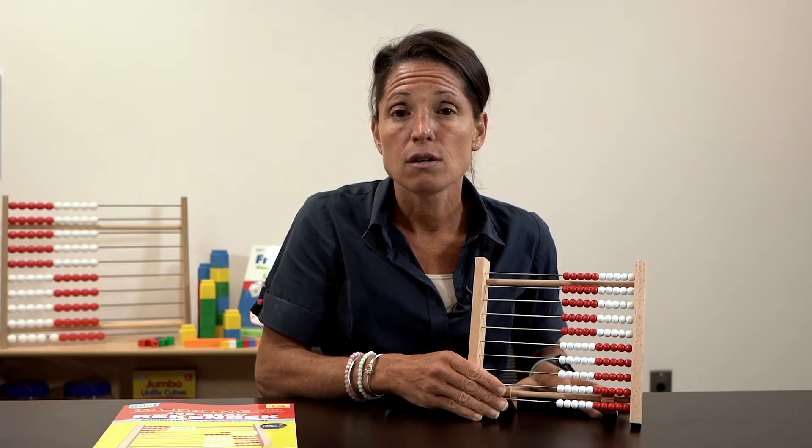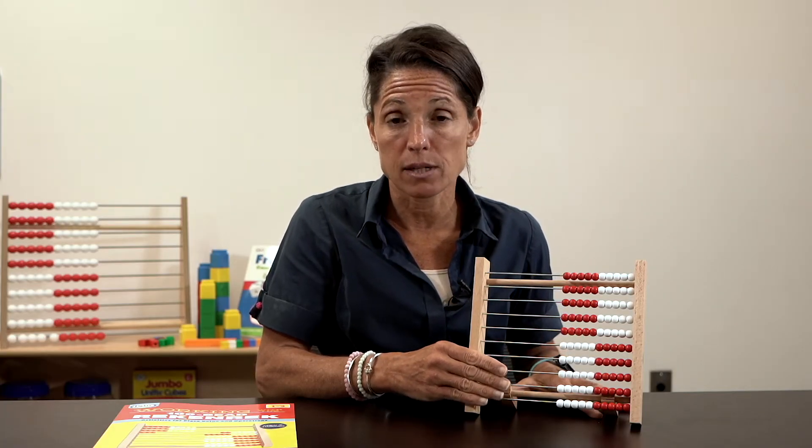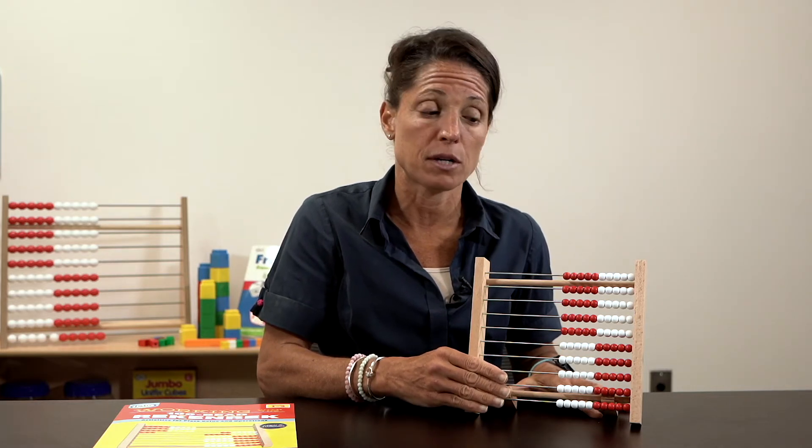This can be used for number sense and using all four operations: addition, subtraction, multiplication, and division.